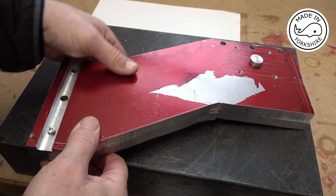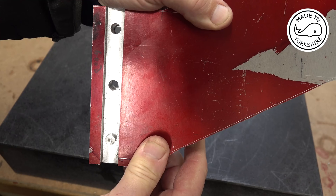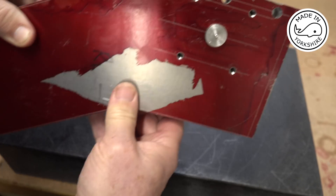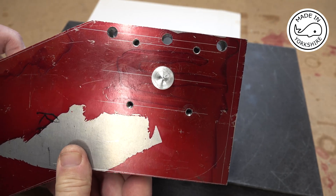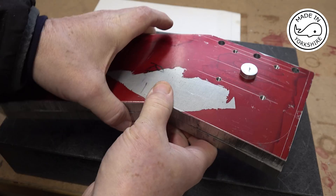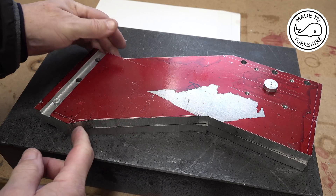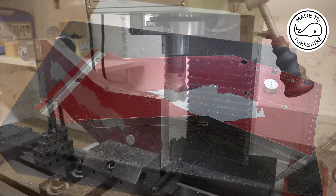Well this looks pretty good. Those holes are spot on, the edge is spot on. Those holes are spot on. So I'm really happy that it's been accurately machined. So what I'll do now is go over to the mill and start machining these edges.